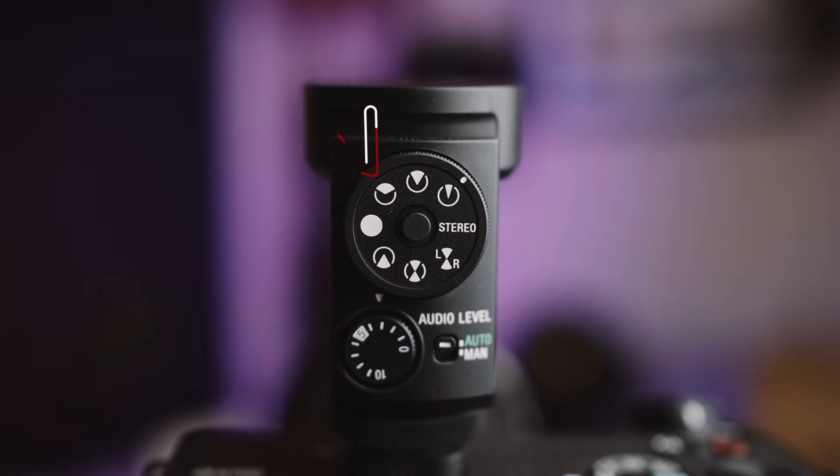Let's start off with the eight directional patterns. We have three different front-facing patterns to choose from: the unidirectional, the super directional, and the ultra directional pattern.